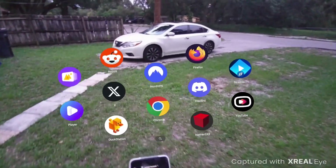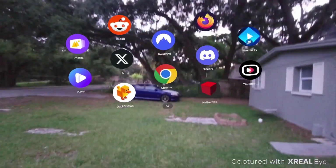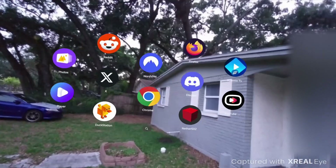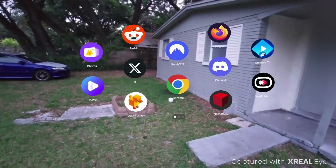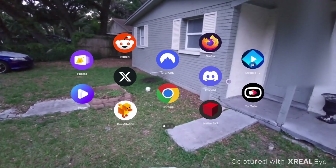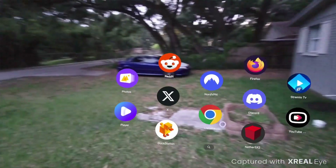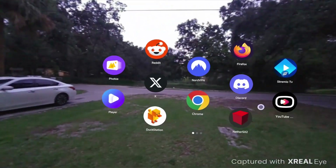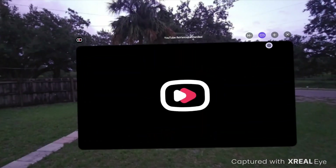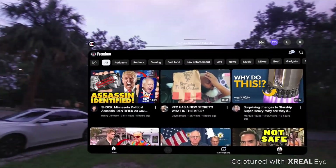I'm recording this on the xreal one with the Hive. The audio — I had music playing down the street or something, they might need to work on the audio, but I was going to post it and just re-record over that. So I'm recording the mixed reality as you can see, and you can see what's around you.